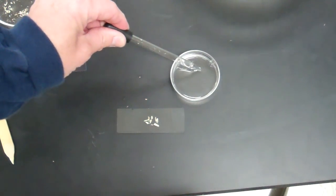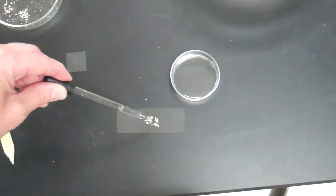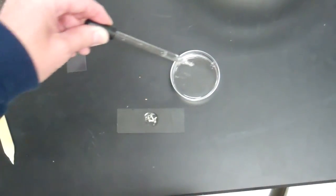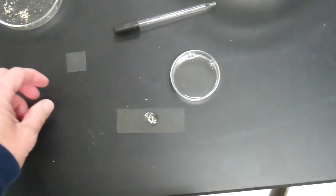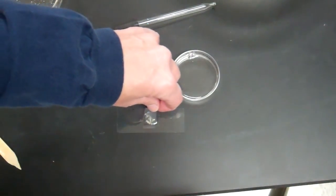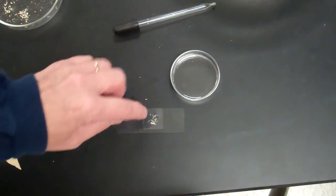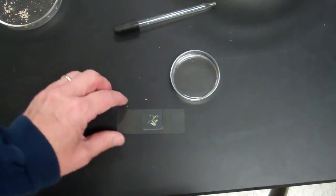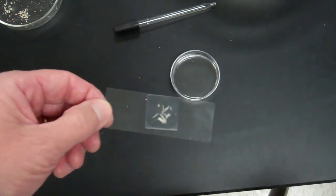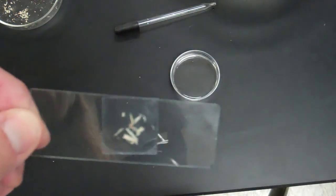Take some water from your water dish and put a few drops on it, about the size of a dime. Angle your cover slip at a 45-degree angle, let it fall, tap it down a little bit to get those air bubbles out. And here's my slide.